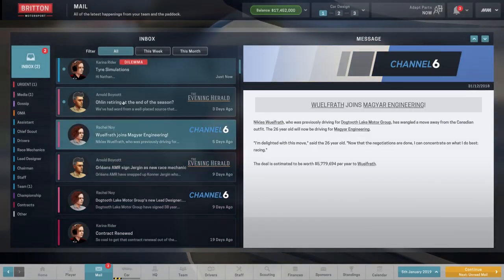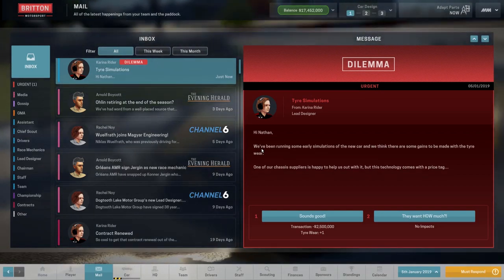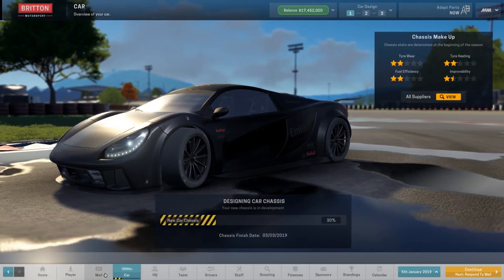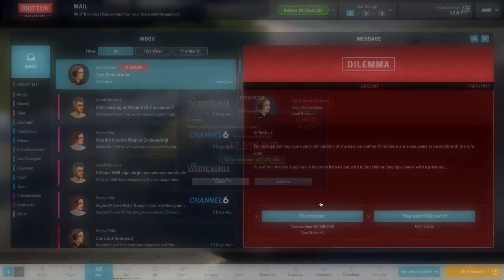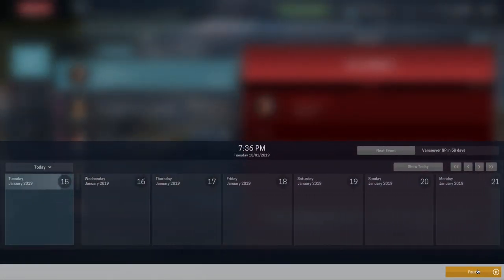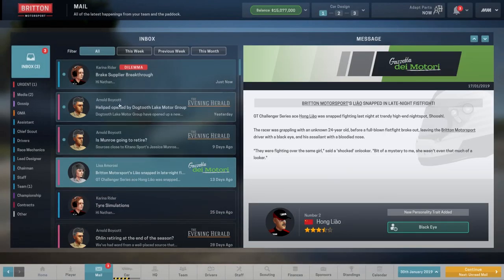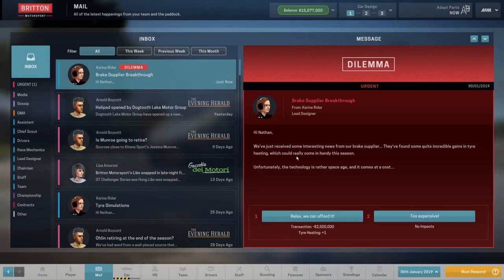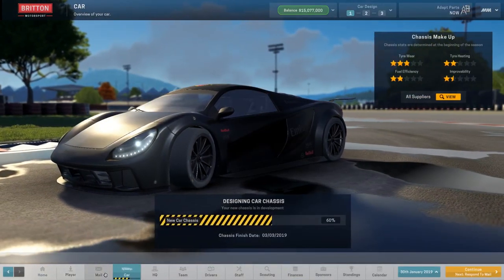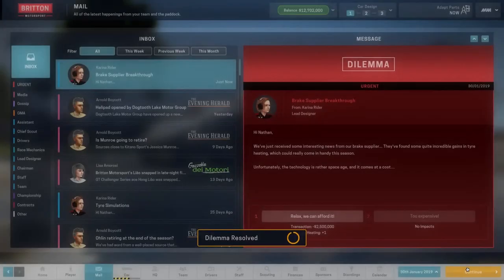Here's one with the tire simulations — minus 2.5 million plus one tire wear. Which would be nice if it's a 3-star tire wear — let's do it. Anything to improve our car we really need to do if we can. Another dilemma: brake supply breakthrough, tire heating plus one — so that'll give us 3 and 3 with tires. That's actually pretty good. Let's do it — two and a half million again. And now we're going to get a little bit of extra money at the start of the season.